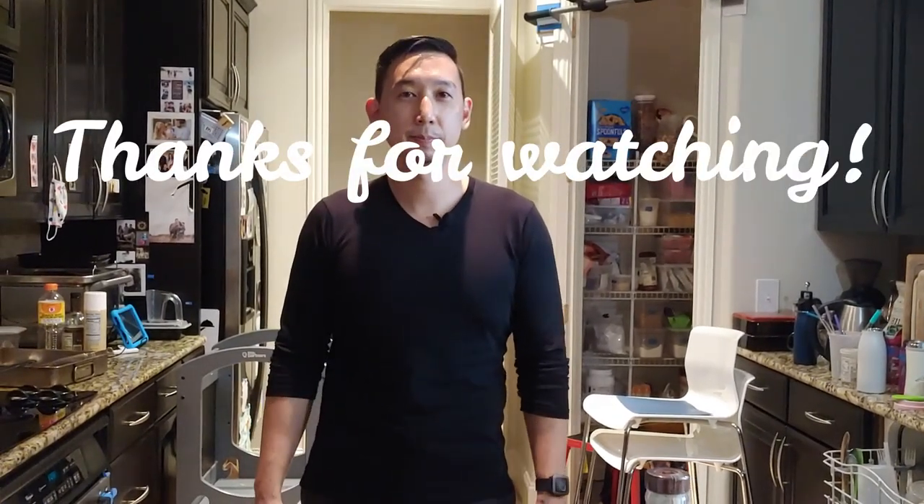Anything else you want to add? I've edited all the first part — it's already quite a long video, so hopefully this ending segment isn't too long. Very interesting.